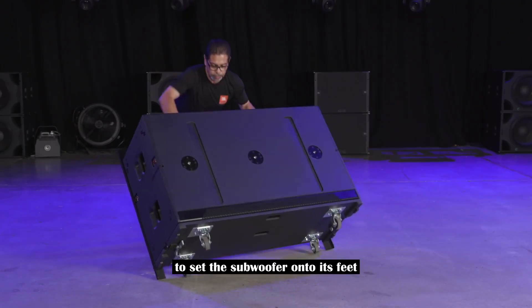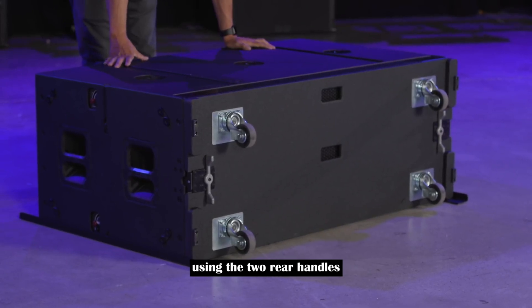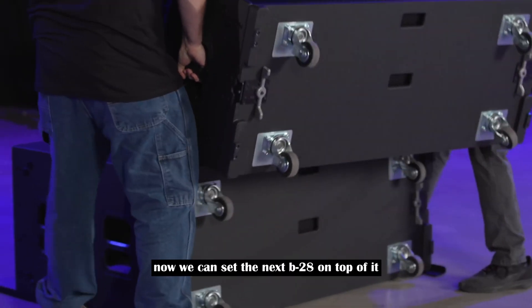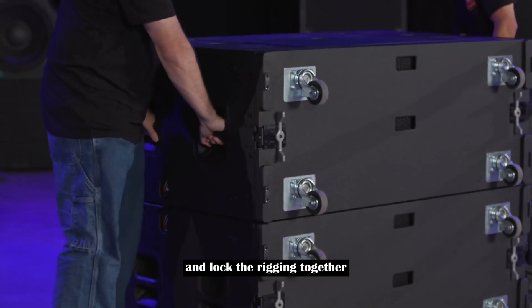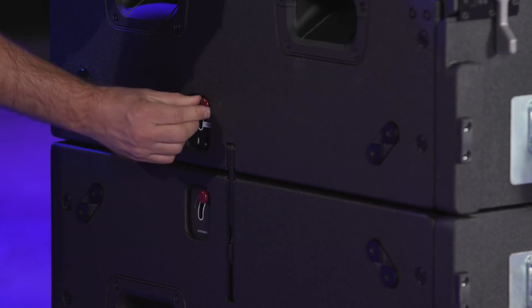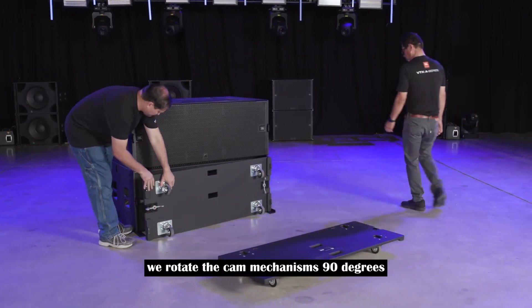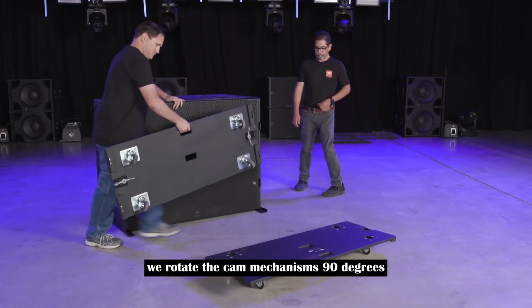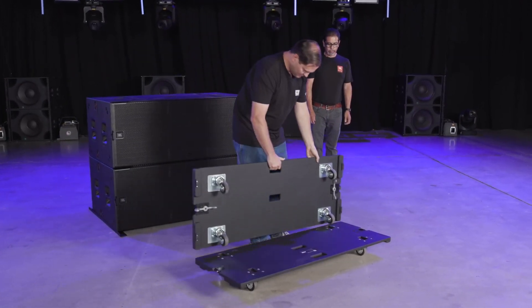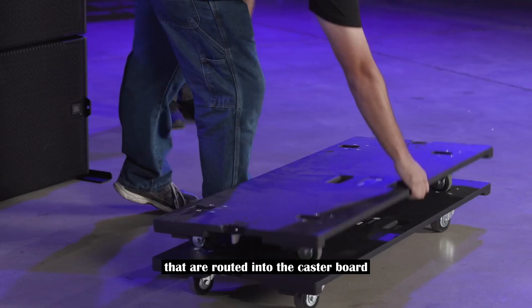To set the subwoofer onto its feet, you can tip the sub with one person using the two rear handles. We can then set the next B28 on top of it and lock the rigging together. To remove the caster boards, rotate the cam mechanisms 90 degrees and slide to one side. Stacking them together is easy with the alignment arrows that are routed into the caster board.